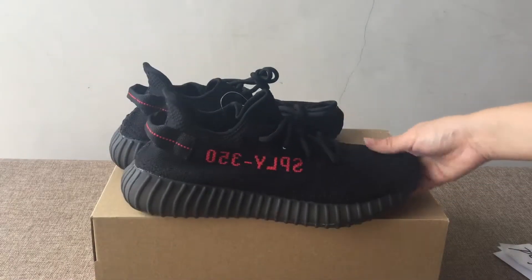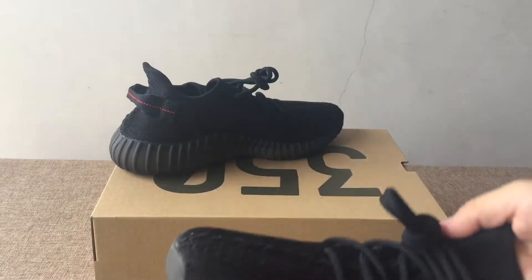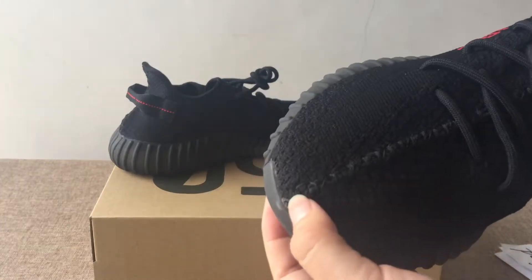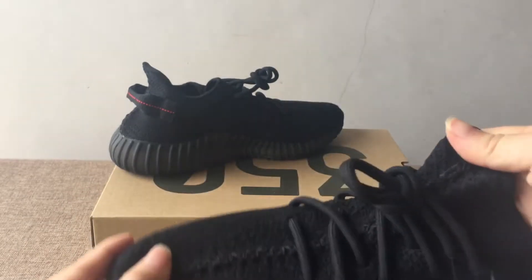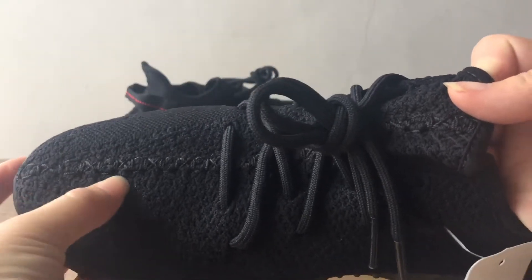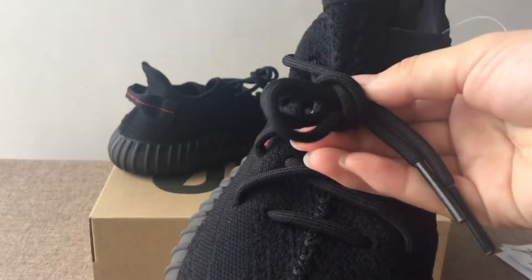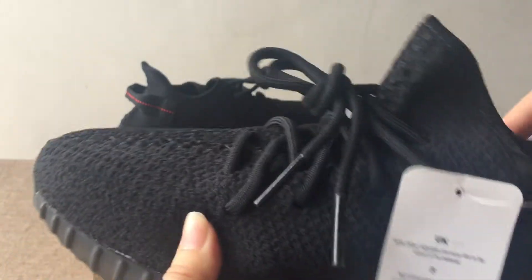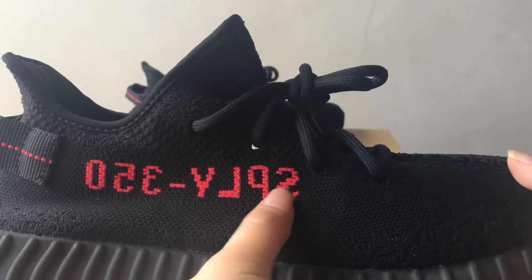Let's check the details first. You can see the top cap here, and the stitching from the top cap to the tongue — very straight, perfect stitchings. Also you can see the shoelace; this is the all-white shoelace. And you can see the side part here.